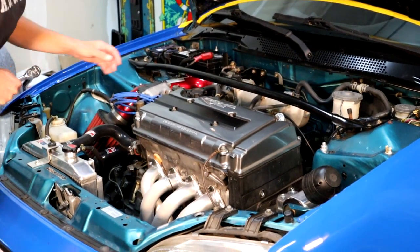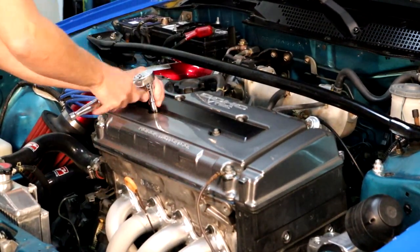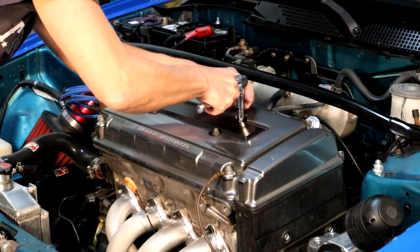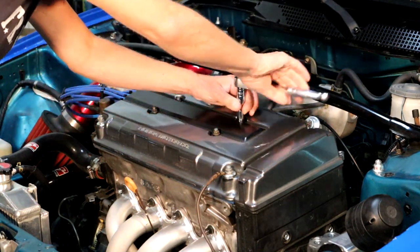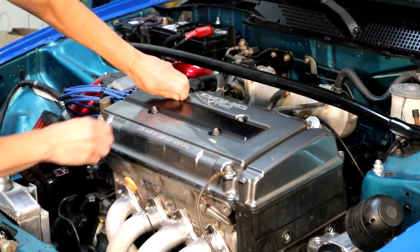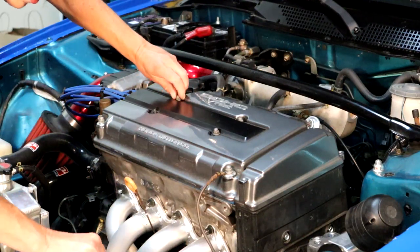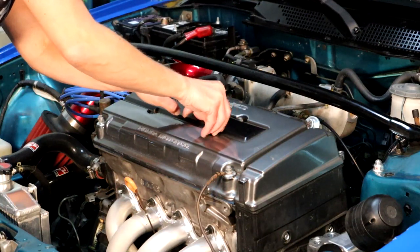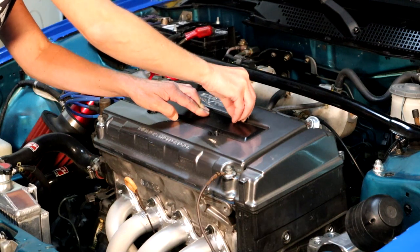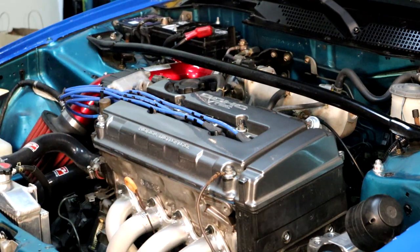Okay guys, time for the compression check. The first step is we're going to remove all four of these little acorn bolts and then take off the plug wire cover. And these are going to be a little toasty because the car has been running. Now we're going to pop this off. I'm going to put the bolts in here so I don't lose them, set them aside, and we're ready to move on.